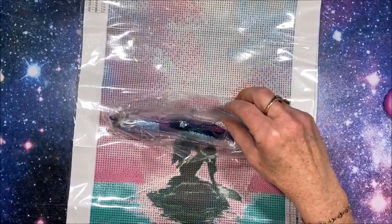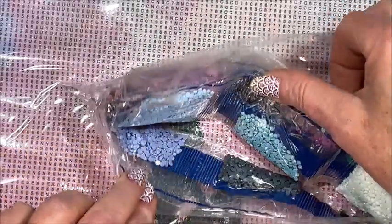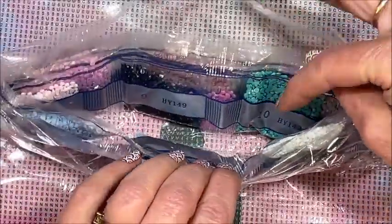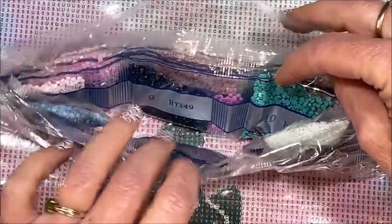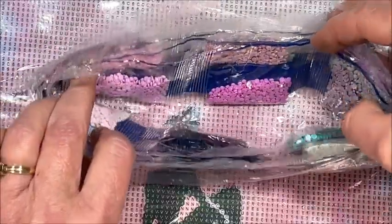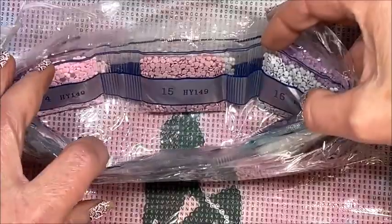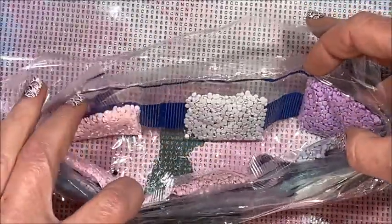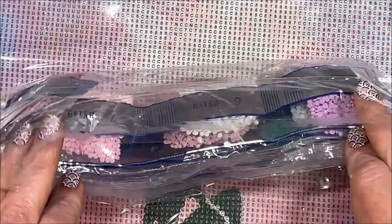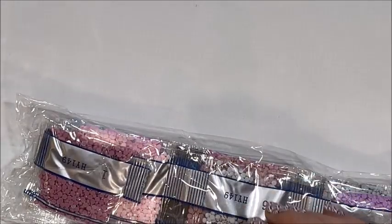Sorry for the crinkling — kind of hard to get away from it. Let's zoom in on the drills. We have gorgeous blues, a pretty pale blue, that really light mint green, a beautiful light teal for the water, a pale pink, a light mauve, some more pinks, a pretty lilac. So gorgeous — this is going to be a fun one to do. I think I did a good job picking out some cute pretty ones.